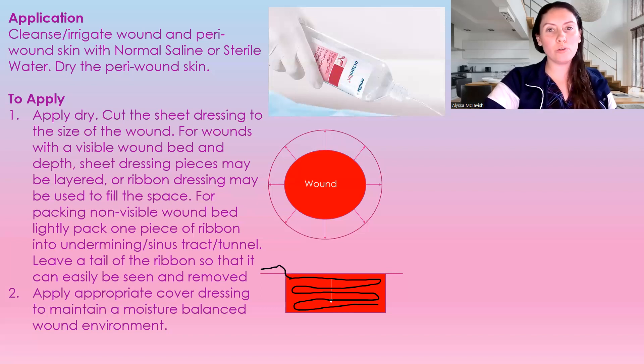A lot of times we're using alginate when the wound does have some depth to it — kind of as a filler — and it has high absorbance, so it's going to absorb a lot of fluid.